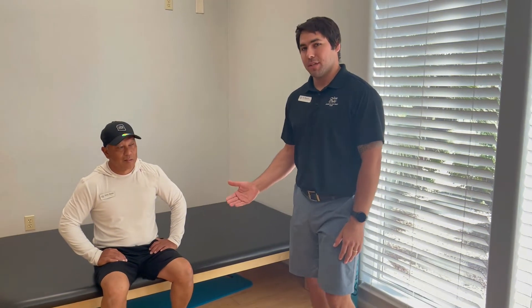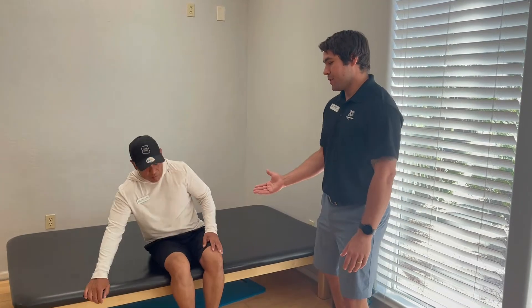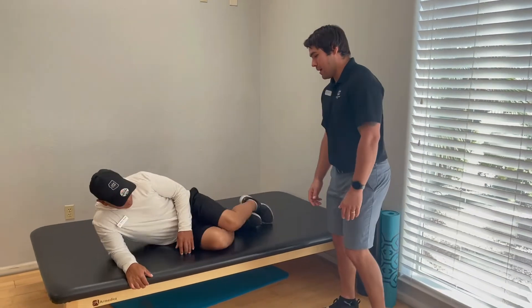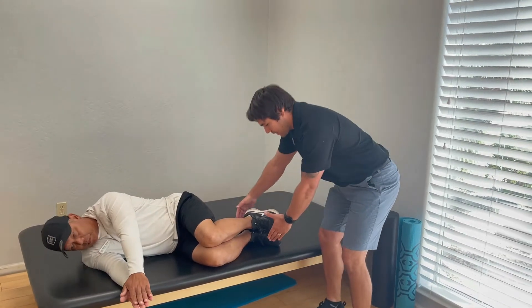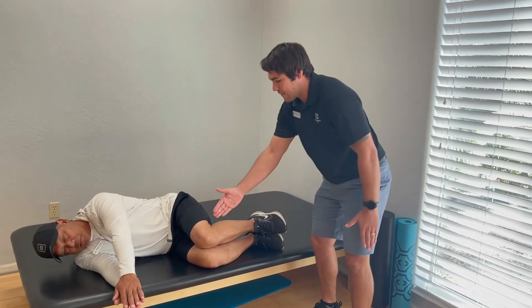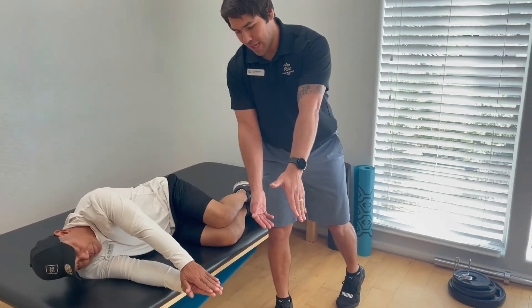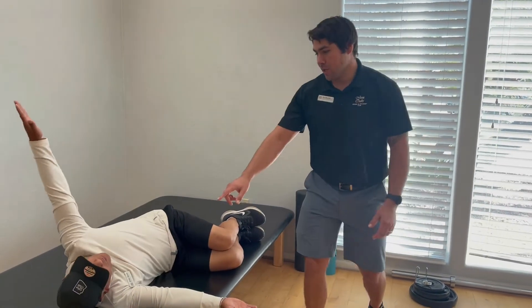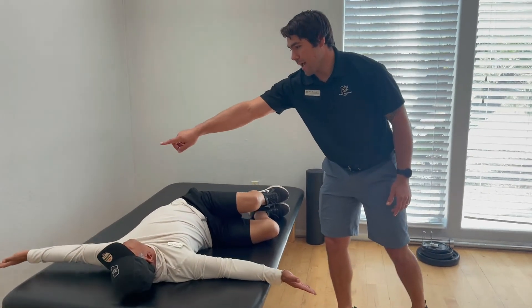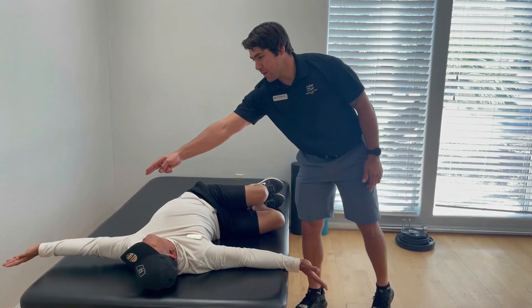We want to start with opening up through that range of motion. One really good exercise for that is called a 90-90 stretch. For this you'll be laying on your side — that's how it gets its name — hip is bent to 90 degrees, knees are bent to 90 degrees, feet out just a little bit. Both arms start straight in front of your chest. You take that top hand and open up your chest, rotating at kind of a diagonal angle with that arm up at a 45-degree angle.